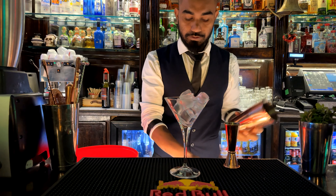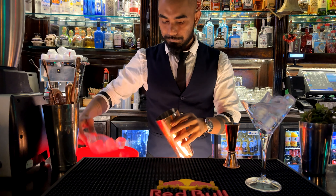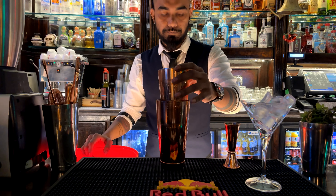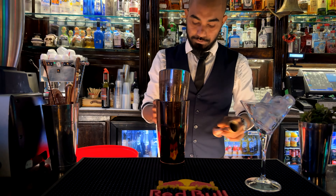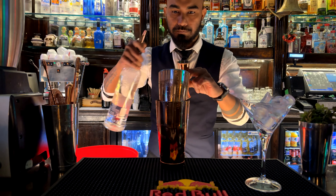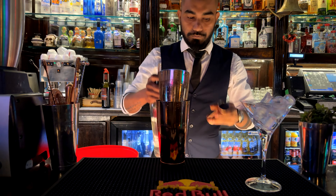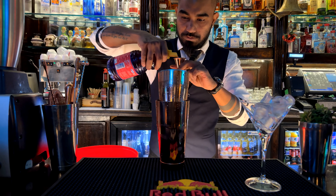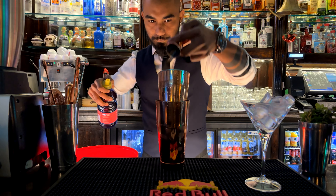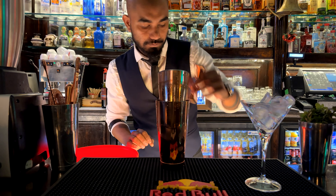I take my shaker with a lot of ice. 40 ml vodka and 15 ml triple sec, 30 ml cranberry juice and 15 ml fresh lemon juice.